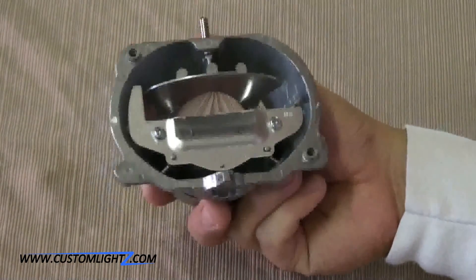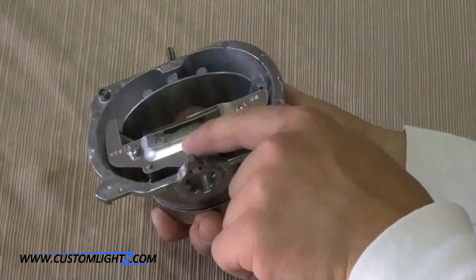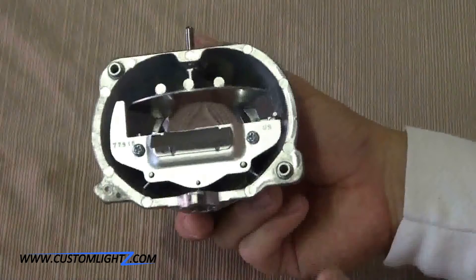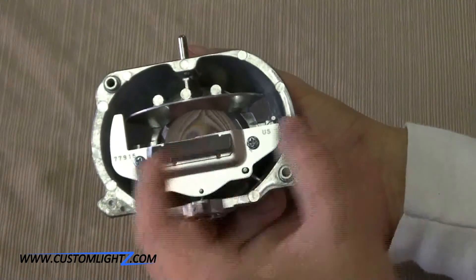One thing to keep note of with this particular projector is that it actually has a little slit behind this little flap. This slit will allow some light to escape above the cutoff. If that's something that you're looking for, you need to modify it a certain way.